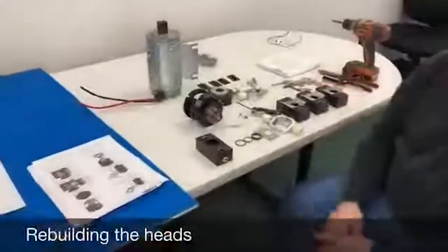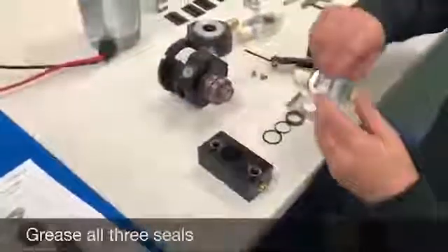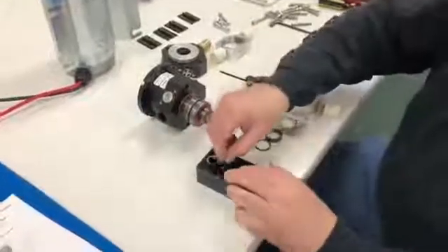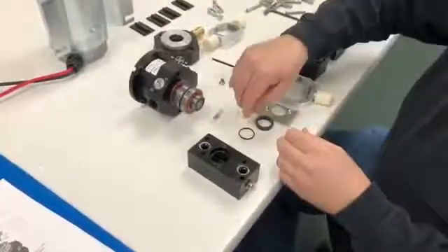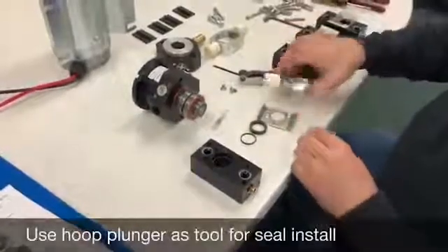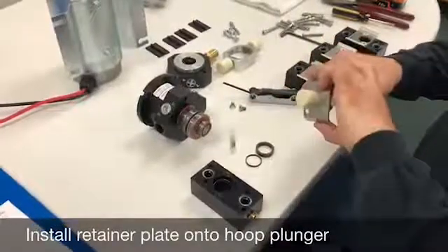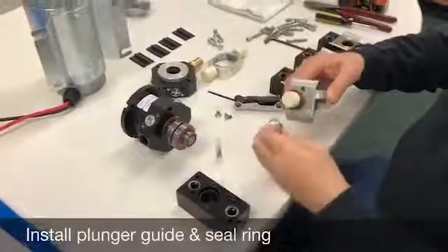Now that we've wiped all the surfaces off and cleaned the pump to get it ready to rebuild, we'll start rebuilding one of the heads. Take your grease packet out of your kit, get a little grease on your fingers, and lube up the o-ring. Put the o-ring in first, then lube your T-seal and your guide. Take your plunger and get some grease on your plunger tip too. Put your plunger tip through the metal piece with the wings up towards the center, then put your guide and then your seal.